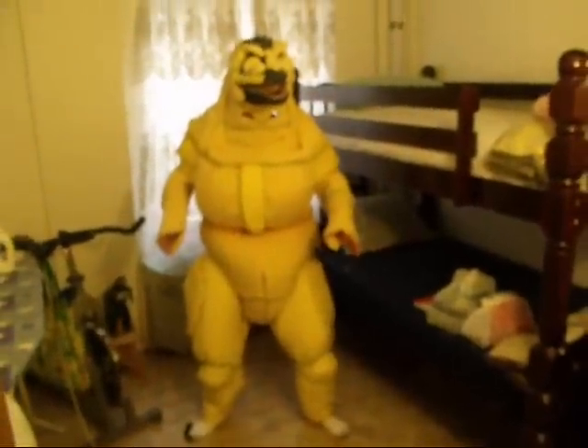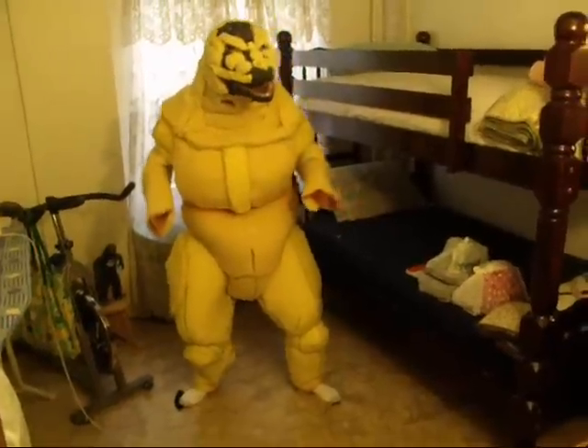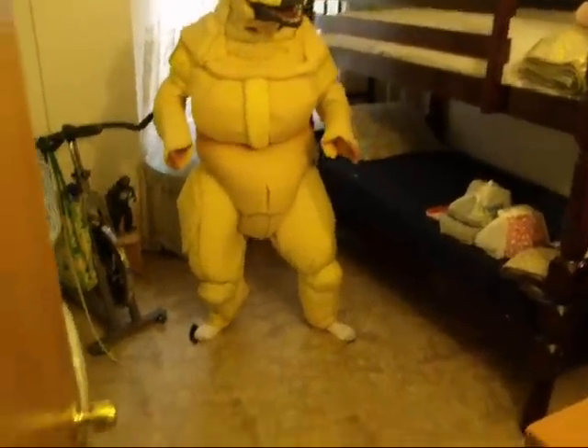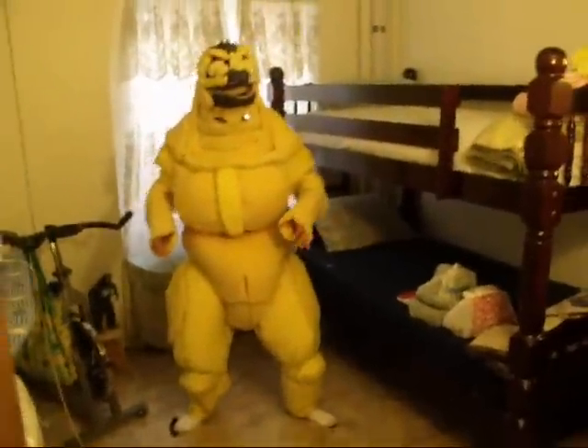Okay, crouch a little more. There you go. That's the way. Okay, gotta thicken up those legs. Legs are gonna be a little bit more thick. That's the fighting pose for the video game. Let me just...